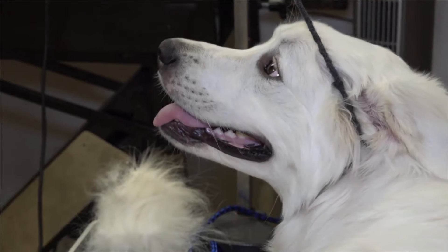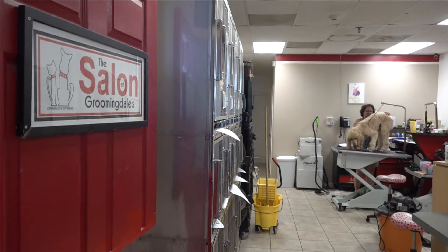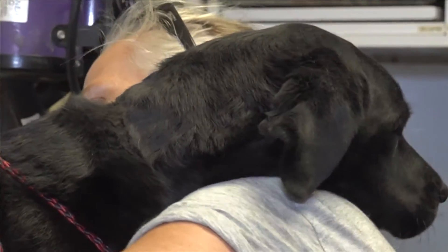This lady takes really good care of her dog, and it's not as matted as most of them are. My name is Ginger Mugen. I am the owner of Groomingdale's. It's very important to groom your animals during the summer. All the undercoat makes them super, super hot.